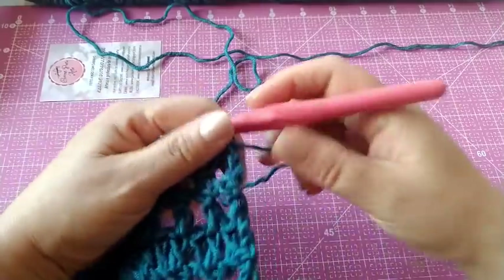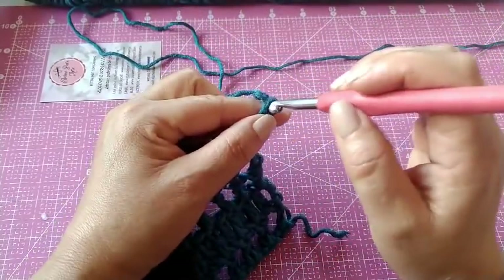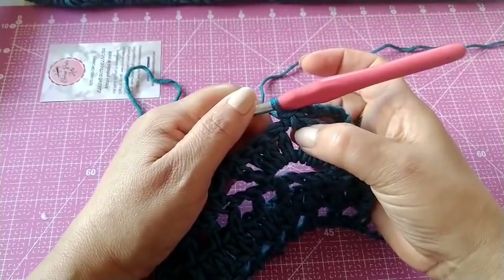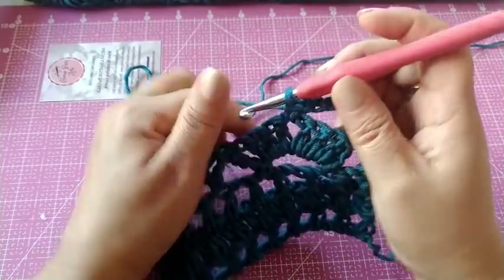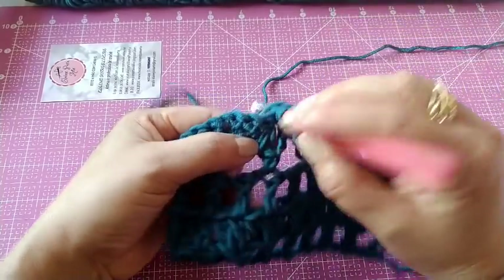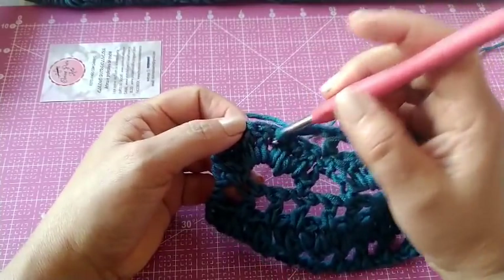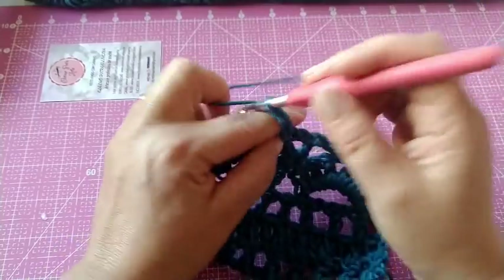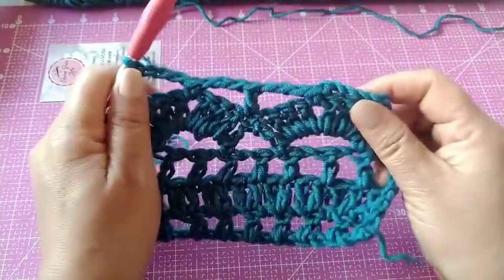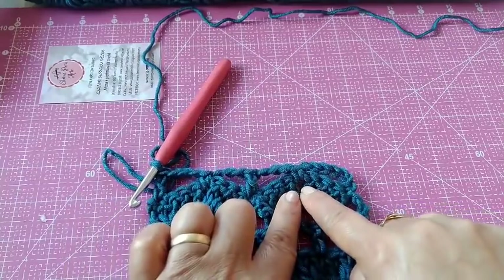Agora, vamos virar o trabalho novamente e vamos fazer seis correntinhas. Aqui no meio, vamos fazer um ponto baixo — aqui onde a gente fizemos um ponto baixo, uma correntinha, entre três e três pontos altos. Vamos fazer três correntinhas, laçamos a agulha e nesse intervalo dos dois grupos, vamos fazer um ponto alto. Mais três correntinhas e aqui, entre os pontos altos, nós vamos fazer ponto baixo. Mais três correntinhas, e aqui no final, vamos fazer um ponto alto. Vai ser sempre assim: um ponto alto na separação dos grupos de seis pontos altos, e quando for no meio deles, é um ponto baixo.